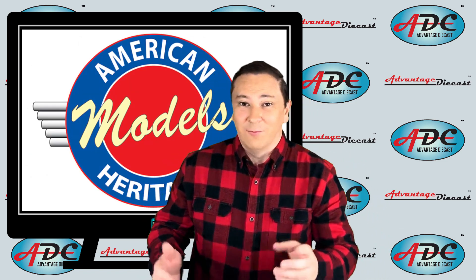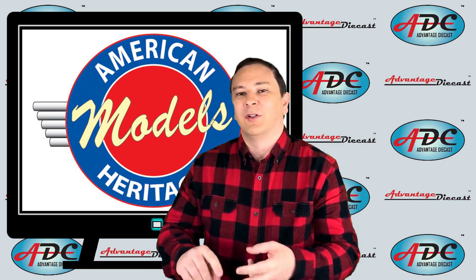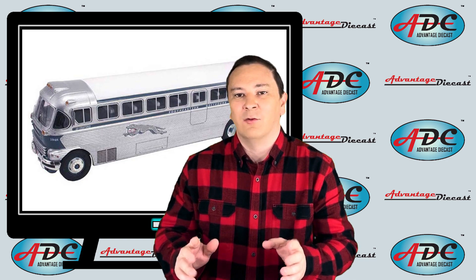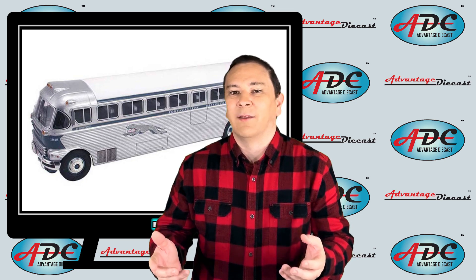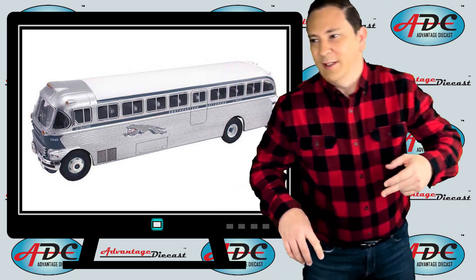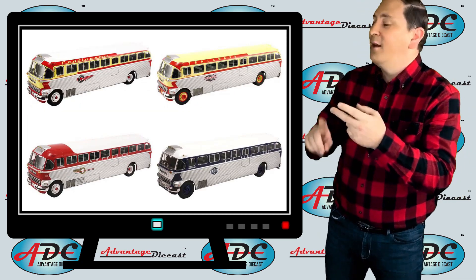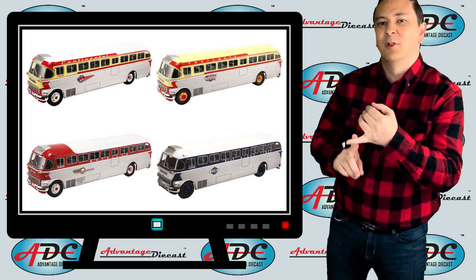Another manufacturer that went into resin was American Heritage Models. They produced a 1:43rd scale ACF Brill IC41 coach — a bus famously used with Greyhound, particularly southeastern Greyhound lines. They released a couple of versions for Greyhound, and then also released Continental Trailways, National Trailways, American Bus Lines, and Blue Ridge Lines.